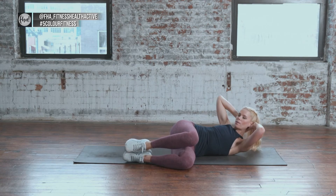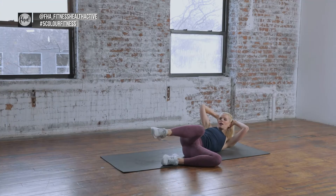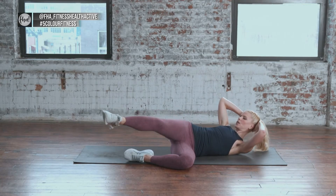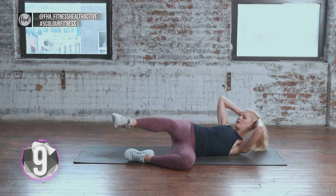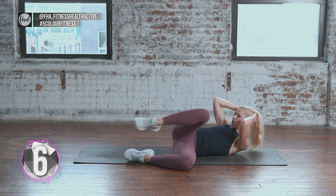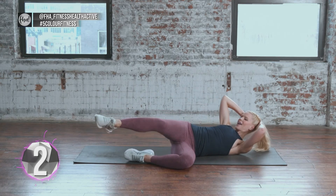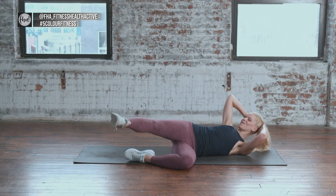Pull the abs in, support my head, extend the leg, and pull the knee in as I crunch in — 8. And 7, breathe it in, 6, keeping the chin in, 5, 4, 3, extend, 2, and 1. Good job.